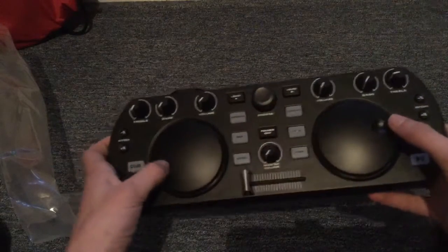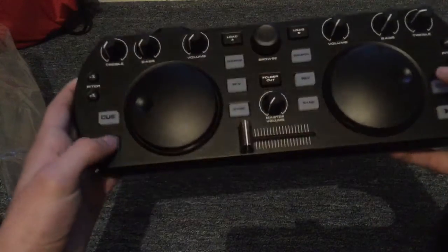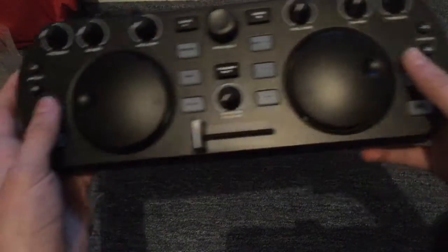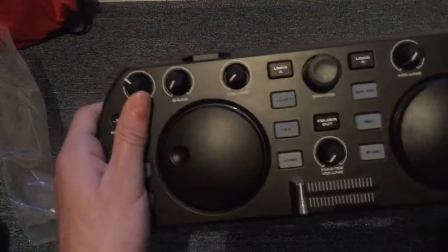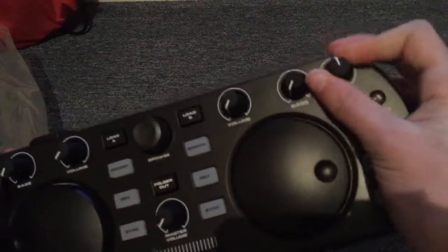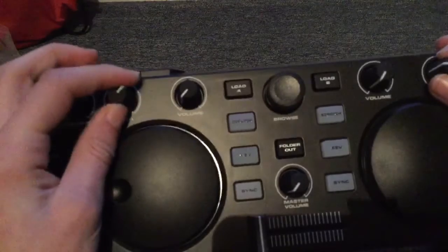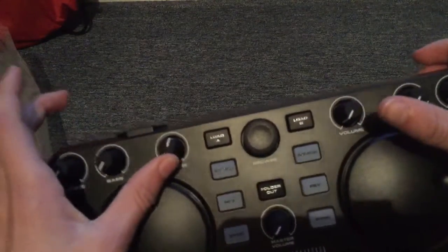The scratchers move nice and accurately — they're not grindy. The switches have got good clicks to them, they don't feel hard to press, they have a satisfying click. Buttons work nicely. The volume controls and other controls are all nice and smooth — some are stiffer, but only the volume controls are easy to move.